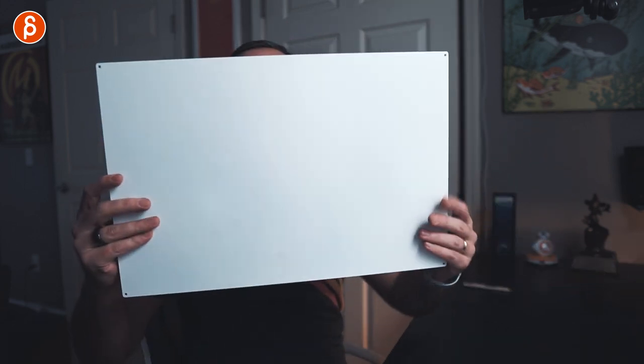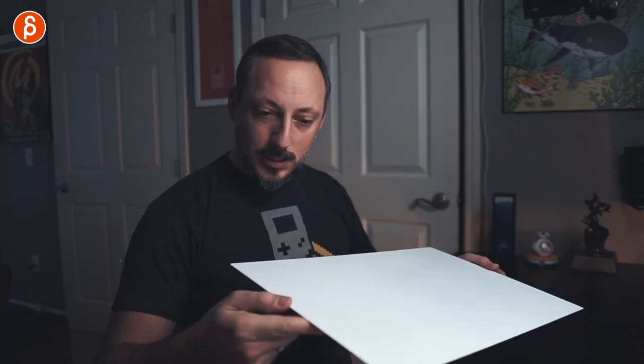That is the surface — nice and sturdy, good weight to it. I'm saying this as if I were a specialist; these are just my impressions. Let's put this to the side.